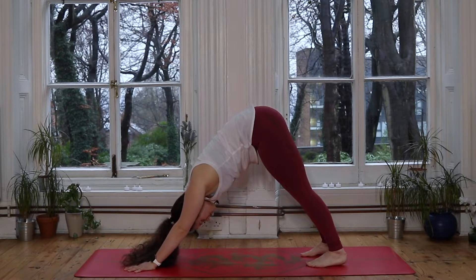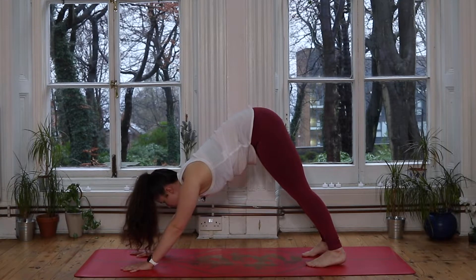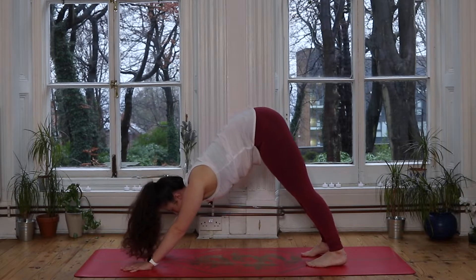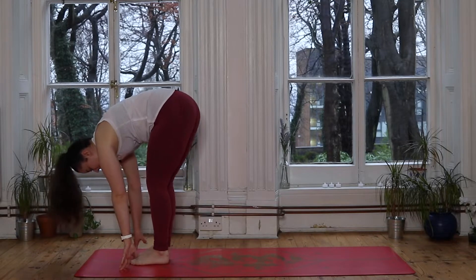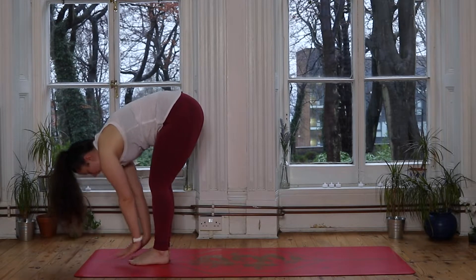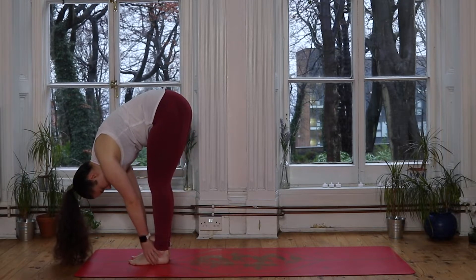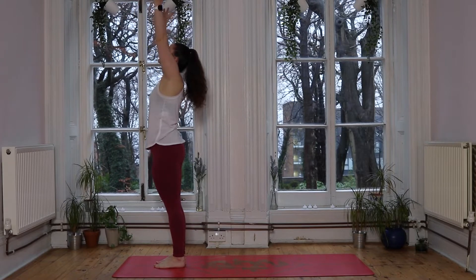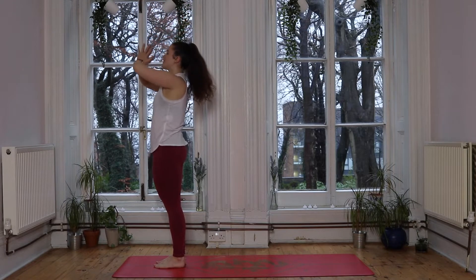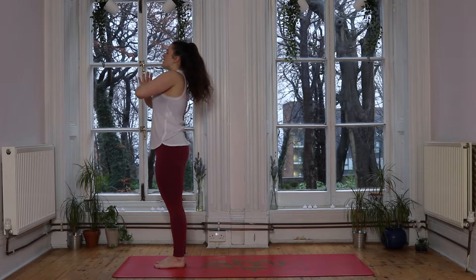One more big deep breath in. With our next inhale we look forward to those hands — you might like to take those gentle steps up to meet the hands, or perhaps two big steps bringing the right foot up and then the left, meeting the hands in a forward fold at the front of the mat. Inhale lifts you halfway. Hands to the heart centre, pausing there. Take a deep breath in, exhale completely.